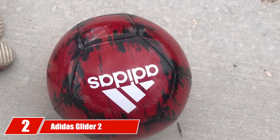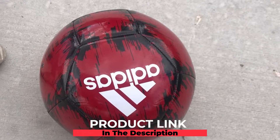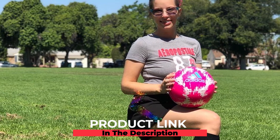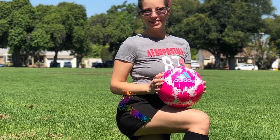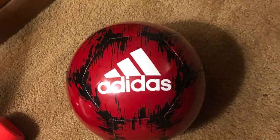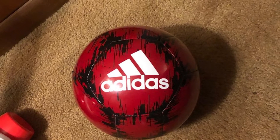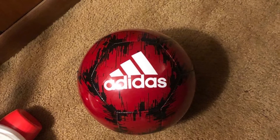Moving on to number two, we have the Adidas Glider 2 Soccer Ball. This soccer ball isn't exclusively size 4 — you get to select the size you need. There is also a wide variety of colorations ranging from blues to reds and oranges. This ball makes the list because it has a hard outer shell that can handle wear and tear, a great bladder for air retention, and is machine stitched for the best durability.